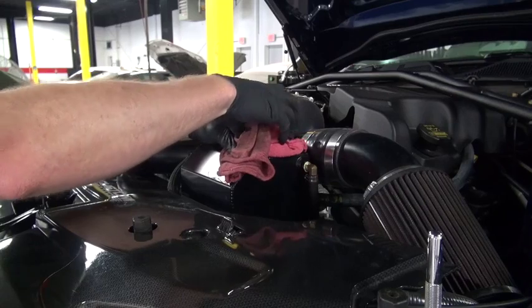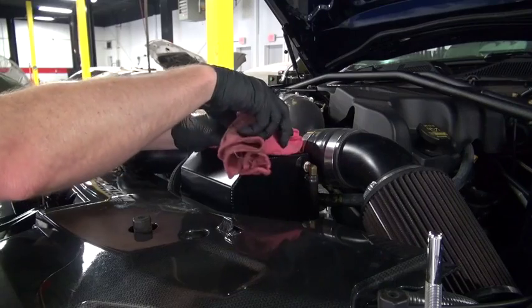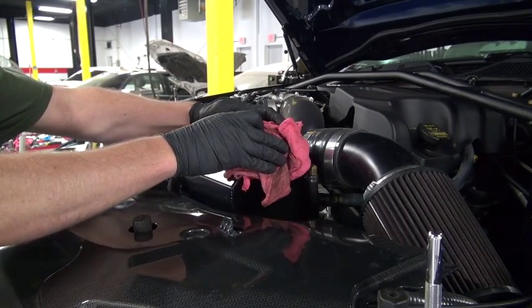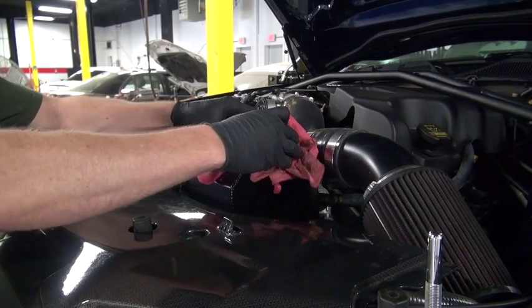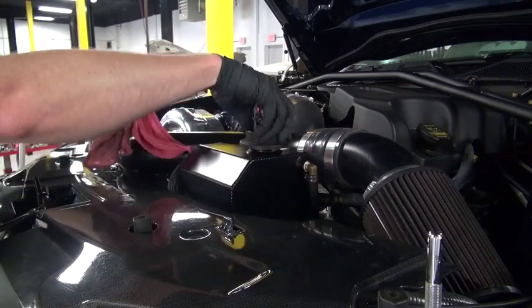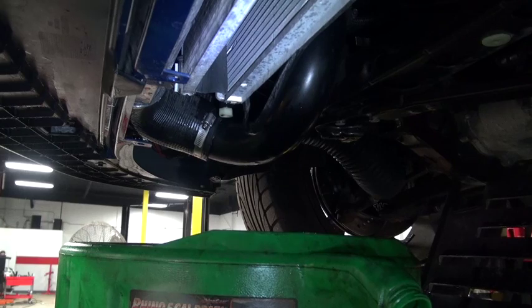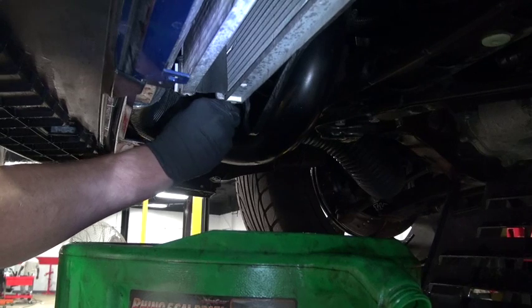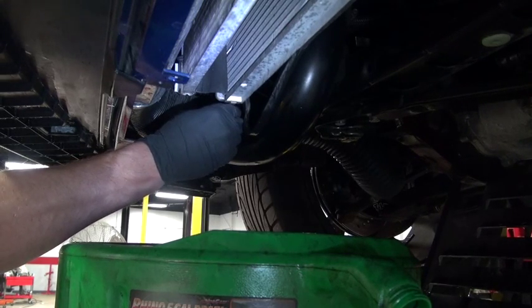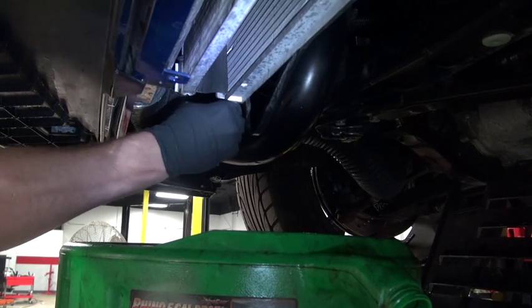Open it nice and easy, making sure there's no pressure on the system. If there's still pressure, the rags should help catch any spray. We've got the car up on a lift or safely on a jack stand, and what we're looking for is the radiator drain plug. A lot of them are plastic these days, so be sure you know which way you're going so you don't shear it off — then open it up and drain it out.